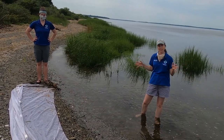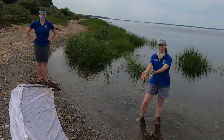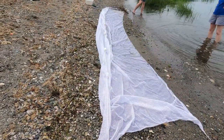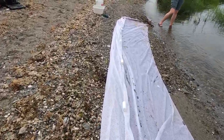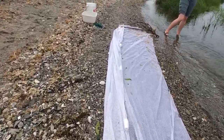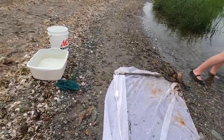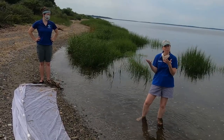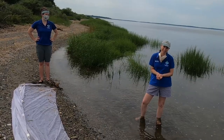The best way to do that is to use a special kind of net called a seine net, which we've got on the shore right here. We're going to go out into the water and use this net to bring in some of the little critters that are living right along the shore. When we bring the net in, we've got some buckets so you can see the kinds of things living here in the Narragansett Bay.